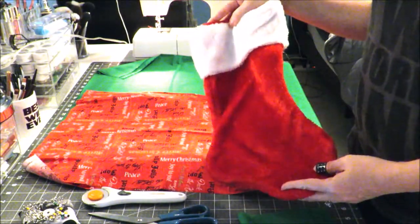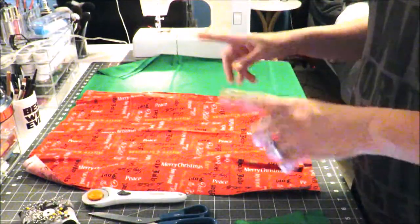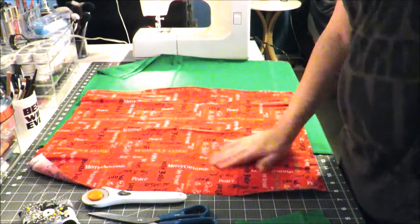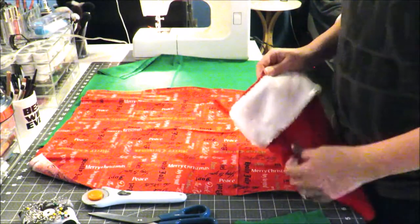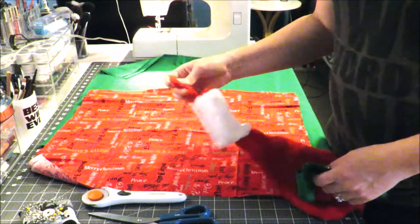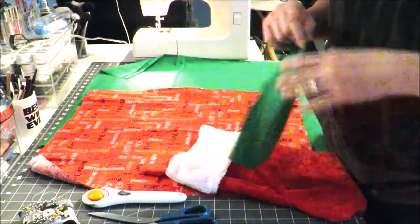Here's what you're going to need: a template stocking — you can use one like I got at Walmart for a buck, a baby stocking, a super large handmade stocking, or download and print a paper template, or just freehand your own. You're going to need your focus fabric — that's your top fabric — your liner fabric for the inside, and your fluffy piece. For this one I'm going to use the green as my fluffy piece.